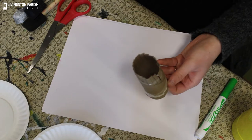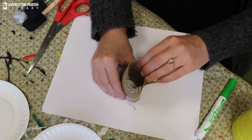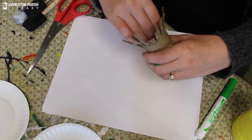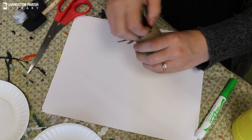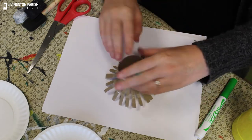Now that the entire thing has been cut, take those edges and bend them backwards to open it up a little bit, because we're going to be pressing it onto the paper. So we want it to be able to splay open like that.